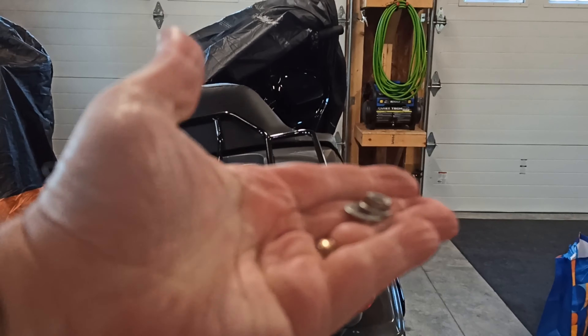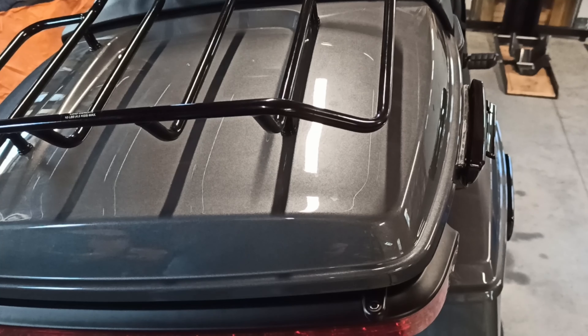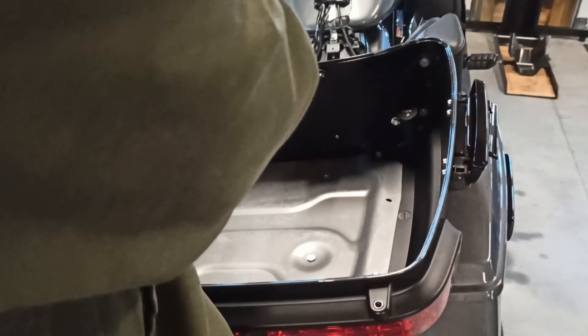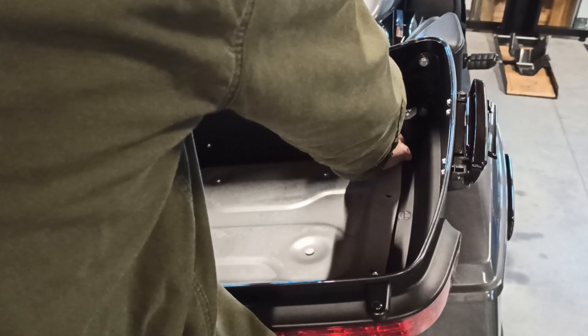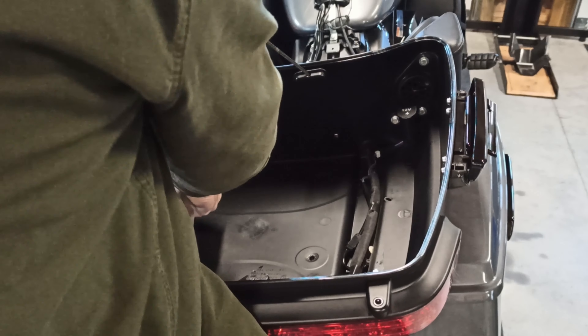There is a 7/16 nut and washer — four of them to take off. All four nuts are taken off. Now be careful because this is loose and it can lift right off. When you open this up be really careful, hold on to it, and the plate should come right out.